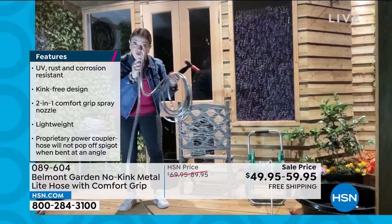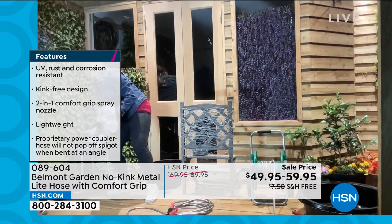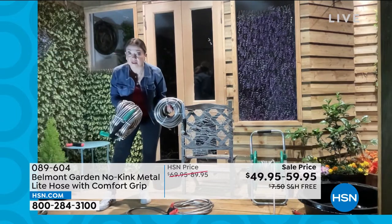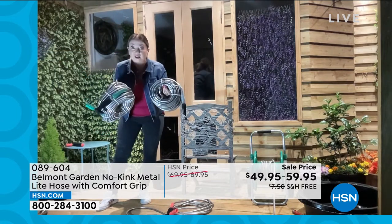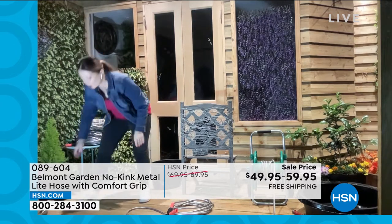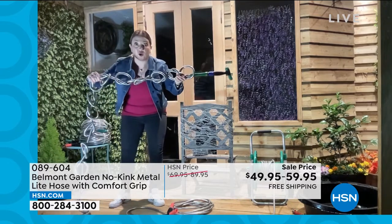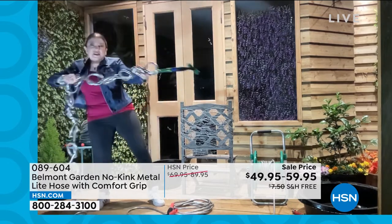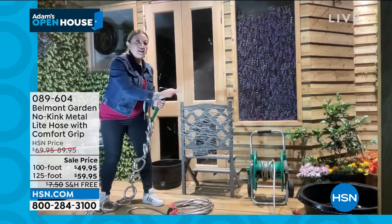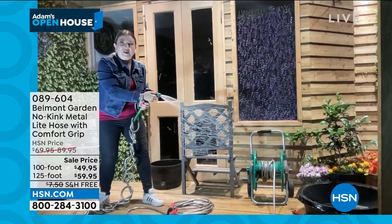304 grade stainless steel doesn't rust, doesn't corrode. Would you believe that 100 foot is eight pounds and 125 only weighs 10 pounds? They're super lightweight as well as being really flexible and really strong. Just to show you how they're truly kink free — I've tied 40 knots in this one, 40. I'm going to give it a good yank, a good pull, because even with 40 knots, I can still have my hose flow all the way.